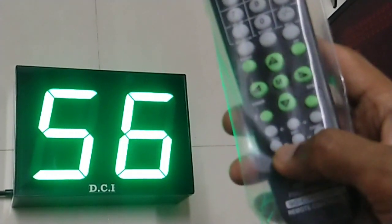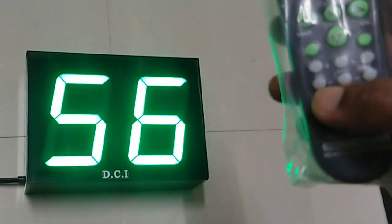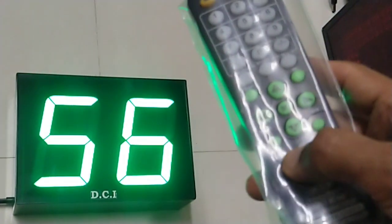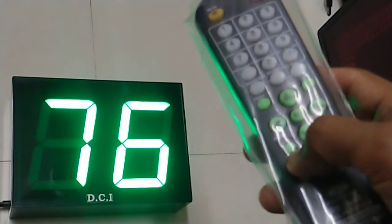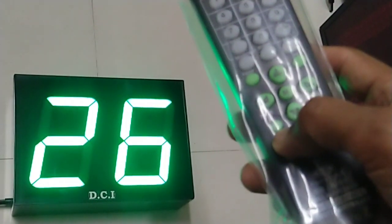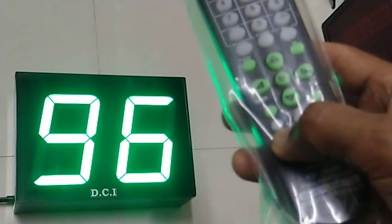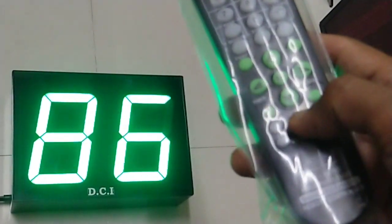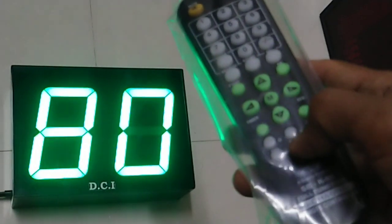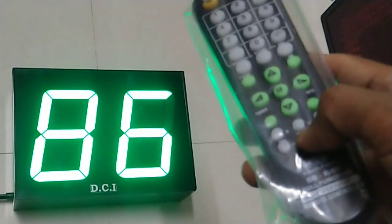The lower line of buttons includes color plus, color minus, brightness plus, and brightness minus. Color plus will increment the tens digit, color minus will decrement it, brightness plus will increment the units digit, and brightness minus will decrement it.